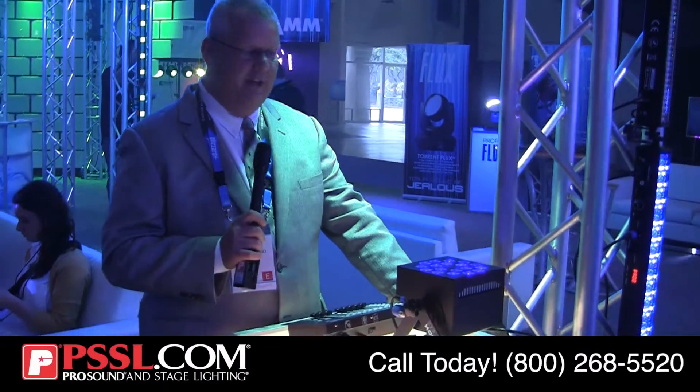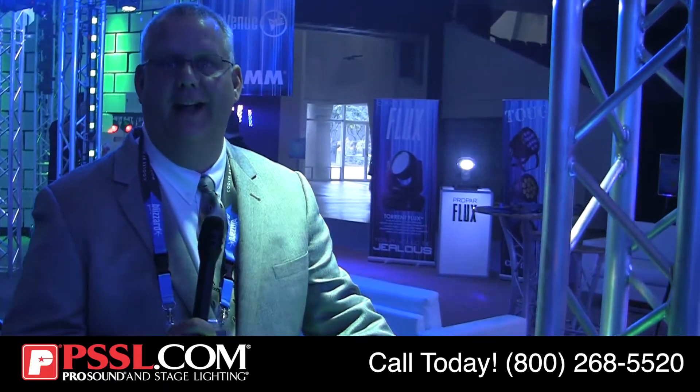Hi, I'm Frank Lupino with Blizzard Lighting. We're here to introduce to you guys the latest technology in LED lighting. Our new Hotbox, Rockbox and Skybox EXA products have 6-in-1 LED technology — and when I say 6-in-1, it's true 6-in-1 LED technology.